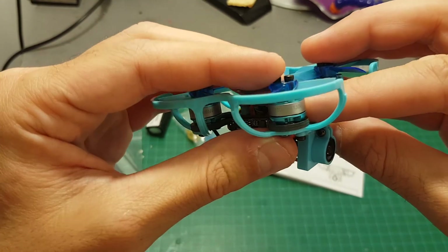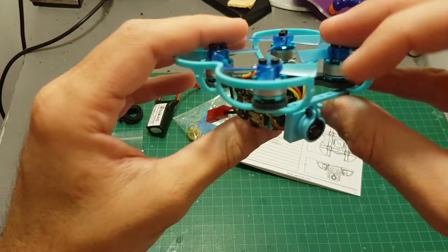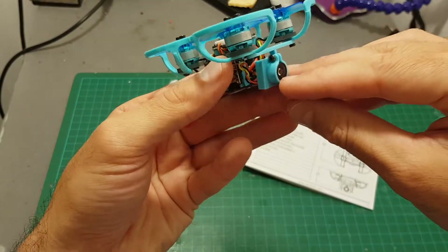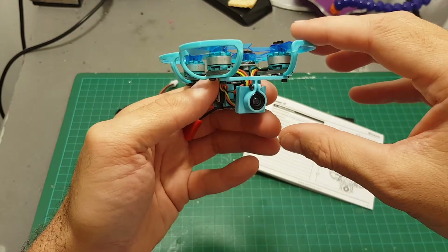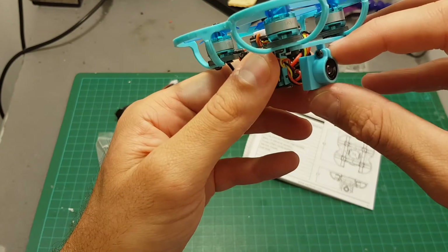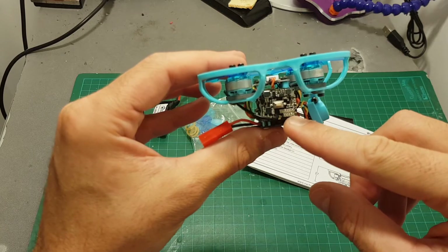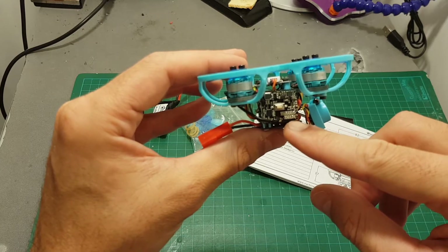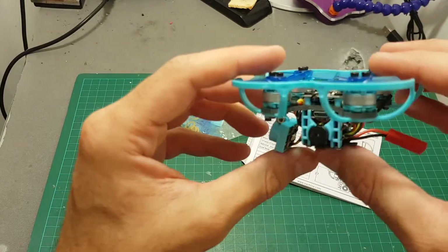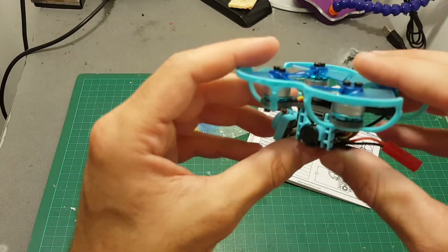This quadcopter features 11,500kV 1102 motors from Ishin, a 600 TVL CMOS camera located on the bottom of the quadcopter so the propellers are not going to get in your field of view, and the camera angle is adjusted by just loosening or tightening this screw over here. On the right side you can find the transmitter — this is a 25mW transmitter with 48 channels. On the left side you can find a buzzer, which is very useful with these tiny builds, and some micro quadcopters don't feature a buzzer so this is a very good thing to have.